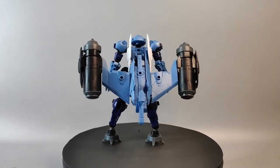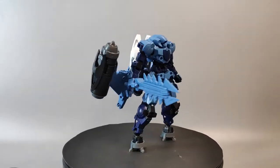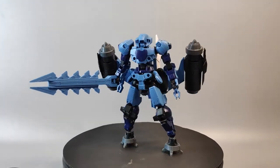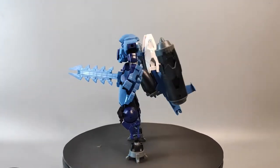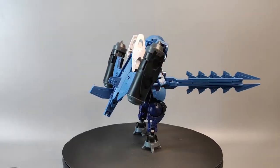Hey guys, what's up and welcome back to my channel. This is EZ from RZEZ Customizer — we build, we share, and we're inspired. This week I'm back with another episode of Let's Customize, featuring Bandai 30 Minutes Mission plastic model kit.